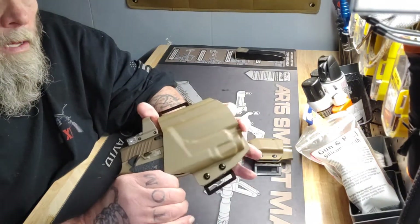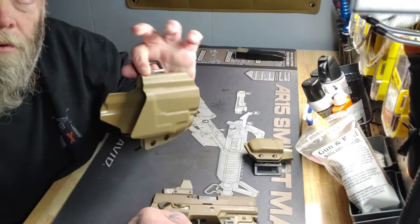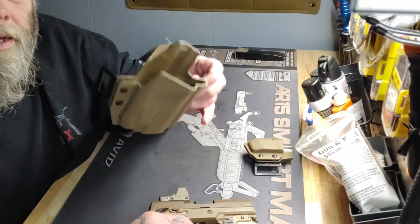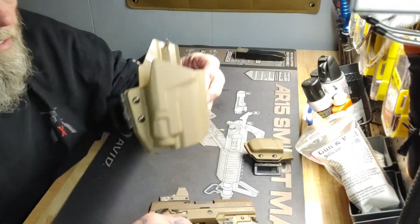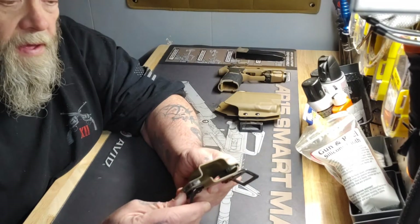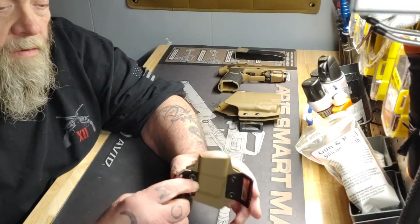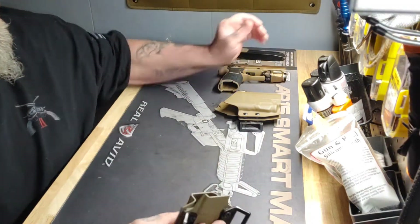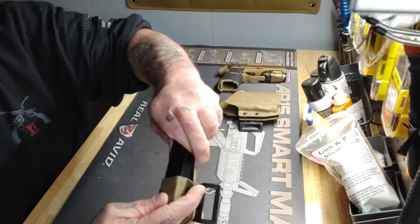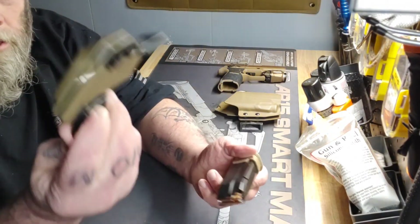Better price, it's not bulky, doesn't take up a lot of real estate on your belt. I highly recommend this. As for the mag carrier — same thing: retention, drag, flexible clips. It ain't coming out. Let's shake it.